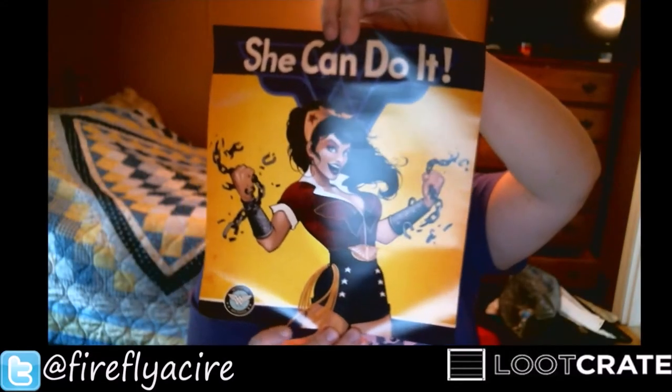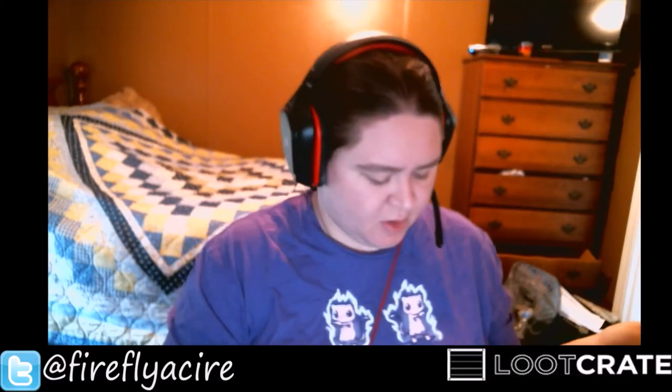We got a Wonder Woman old-timey poster, which is really cool. Honestly, I'm not a big Wonder Woman fan, but I do have a cousin who is. My favorite female DC character is actually Raven — I know, shocking, right.